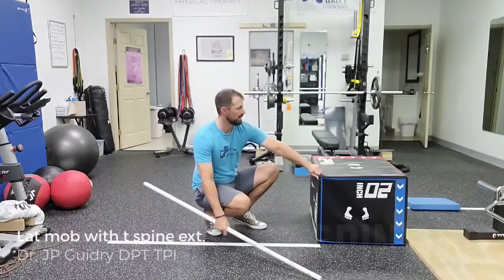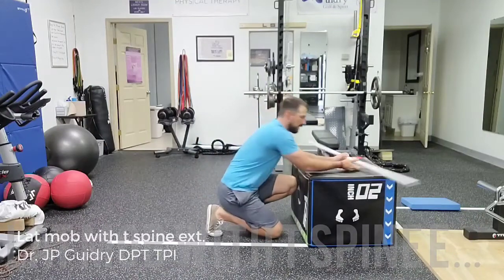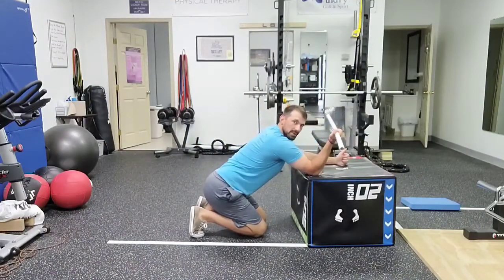Hey Pete, Kendra here. We're going to be demonstrating a thoracic spine extension drill. We're going to have a bench or a box, and a little PVC pipe, broomstick, anything like that.